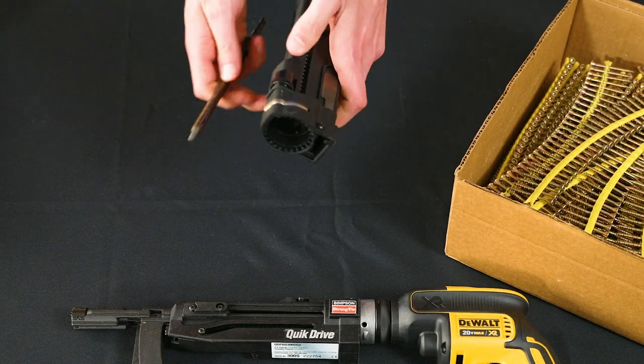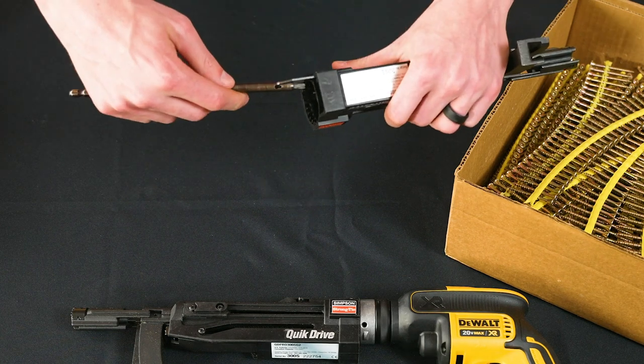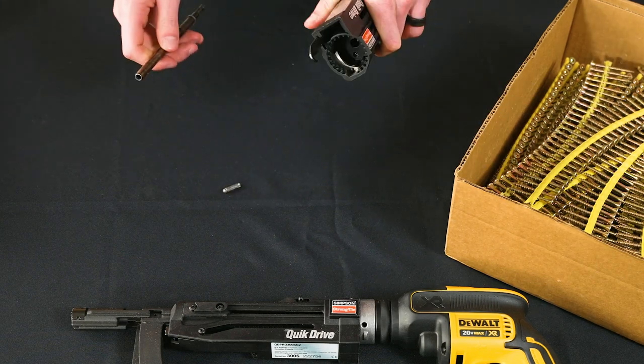To remove the bit, take your attachment and your bit key, insert the bit key into the mandrel, make a 90 degree turn, and remove your bit.